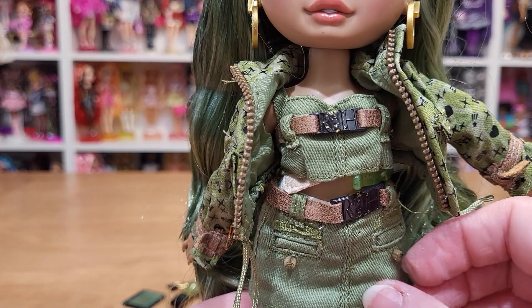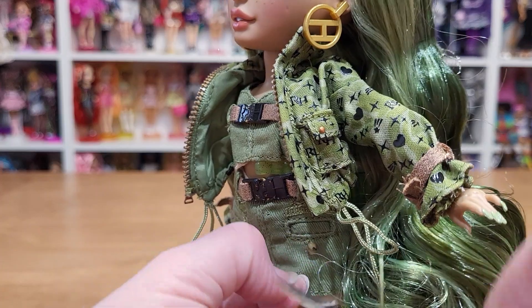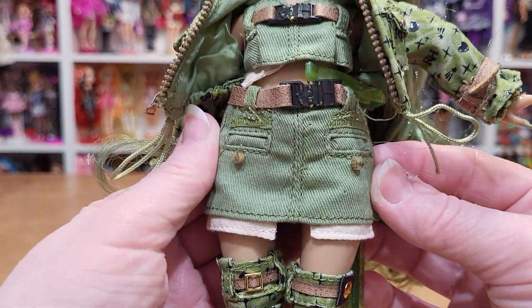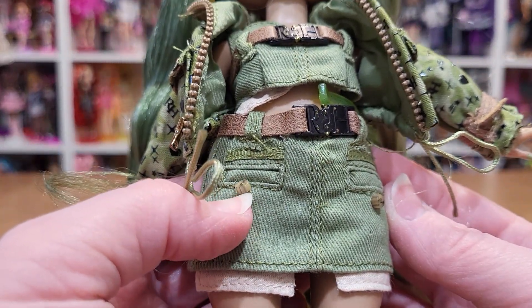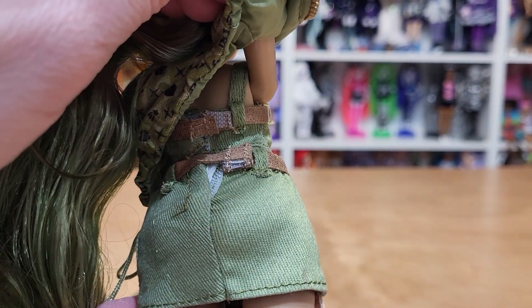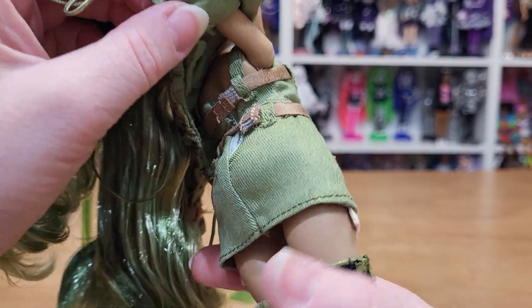I don't like the holes these little ties leave — look at that — as I pulled on it. Cute little skirt with little fake pockets and buttons — those are actual little buttons. No details on the back, but the belt goes all the way through, and both belt pieces are extra pieces that you can take off.